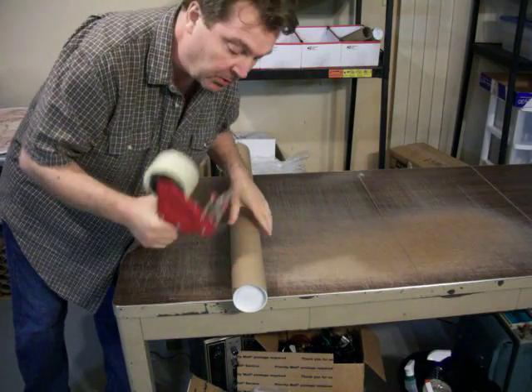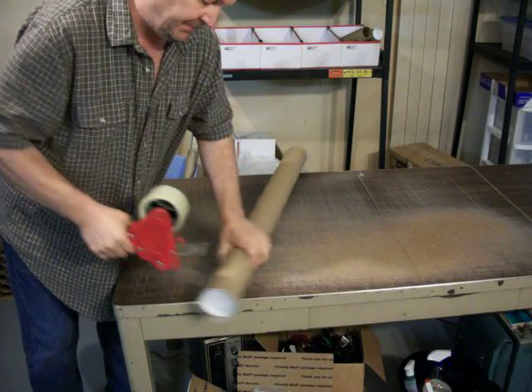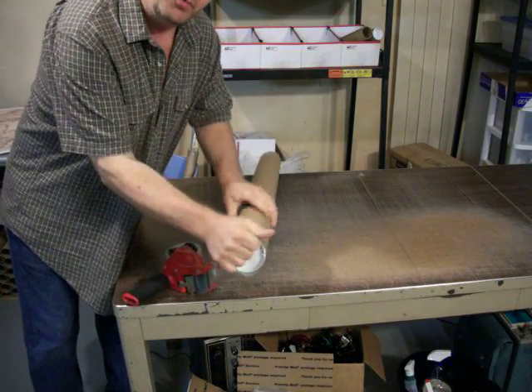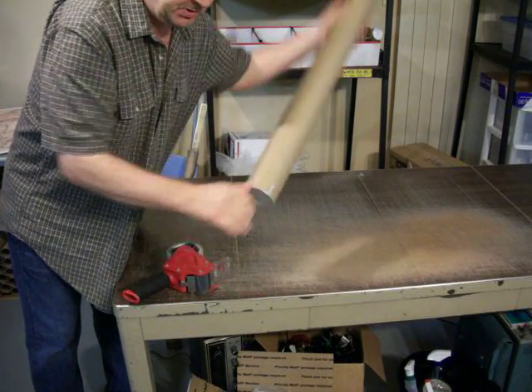And from that point, before we ship it out, tape off the ends. Make sure it doesn't open in shipping. Put the mailing label on and get it out to the post office.